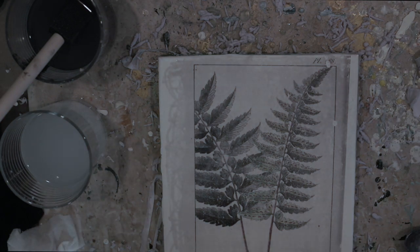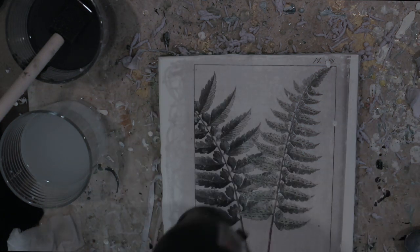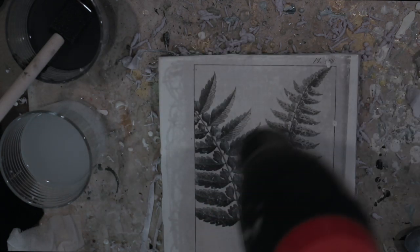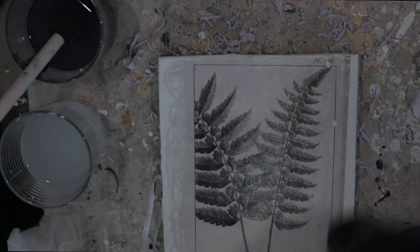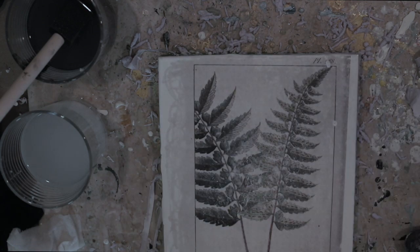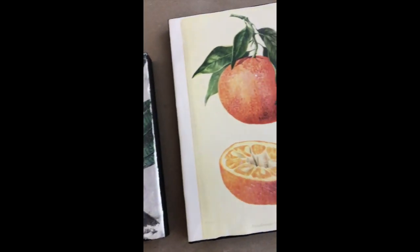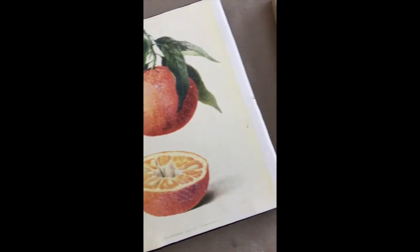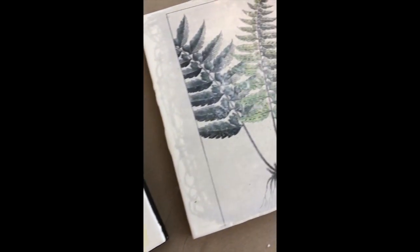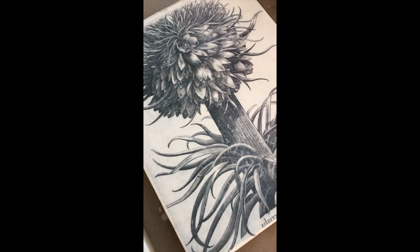I decided to do one more — this is a little fern leaf on an eight by ten. When I'm done with these boards, I'm going to finish the edges with black paint, then put them in float frames. These little botanicals look really great in float frames. I hope you have a lot of fun with this process — try out some botanicals, some image transfers, and I hope you really enjoy that website. I'll see you next Wednesday — happy Wax on Wednesdays!